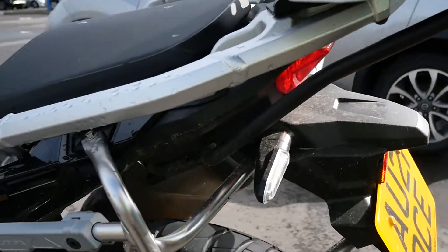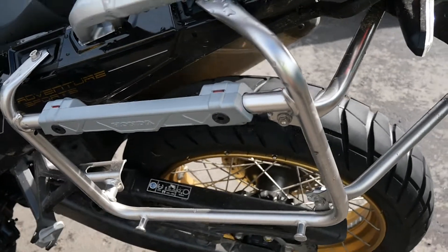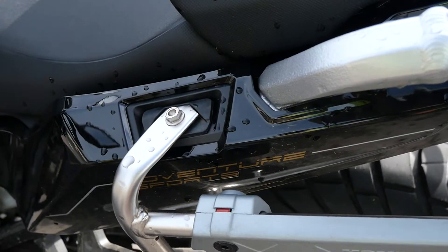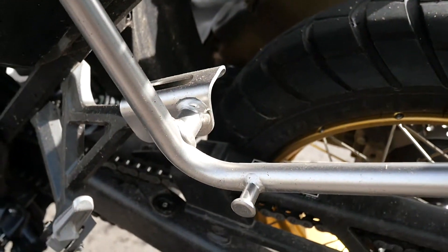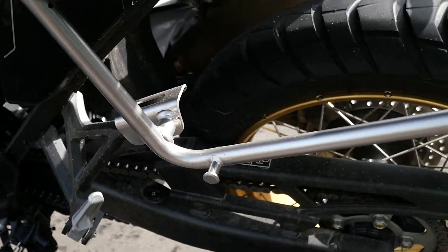We go to the left side. It's duplicated but it's slightly different because it doesn't have to accommodate the exhaust system. Very nicely integrated. The footrests have a restraining unit, again with a rubber grommet mounted inside.